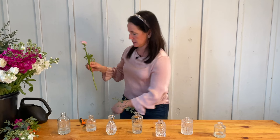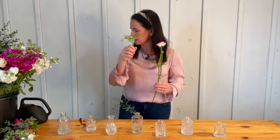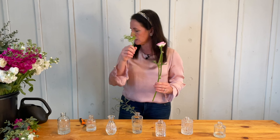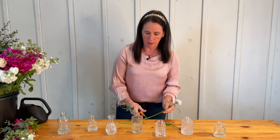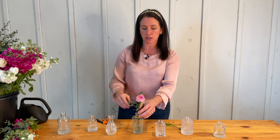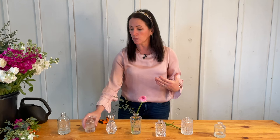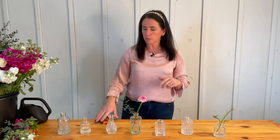Next I'm going to put in a ranunculus. With ranunculus — and really with any flower — make sure to pull off any greenery that's looking wilty or discolored. I'm left with a little bud and a bloom. You can use both together or pull the bud off and use it separately, which is what I'm going to do. I pop the bloom in, estimating how long the stem needs to be. It can be shorter or taller — it doesn't need to be perfect. A natural, garden-inspired look is the way to go.